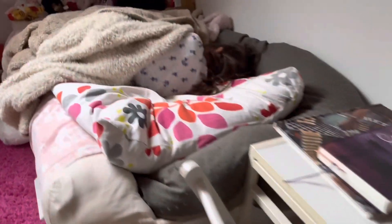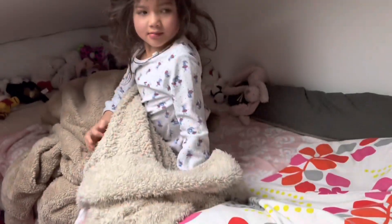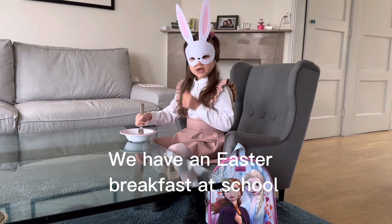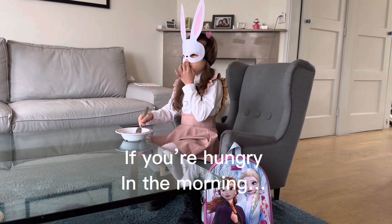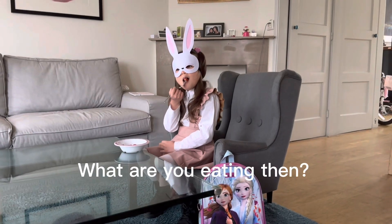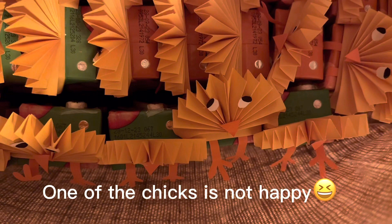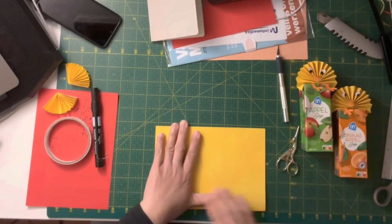Good morning everyone. Today is Maundy Thursday and the kids will be having an Easter breakfast at school. And it is your treats — Easter egg or Easter chicks, both are symbolizing new life or rebirth. They are so cute! Let me show you how I made them.